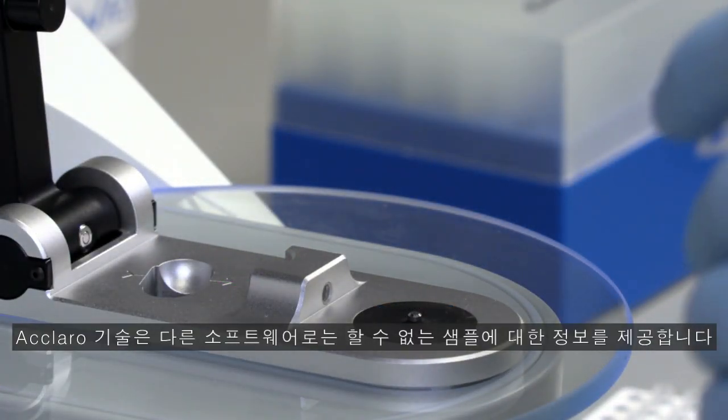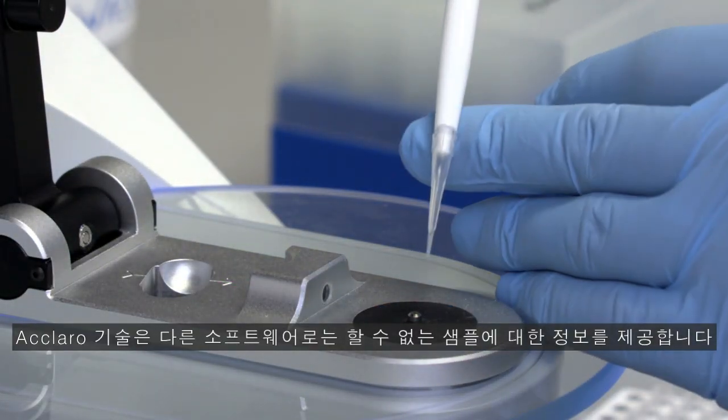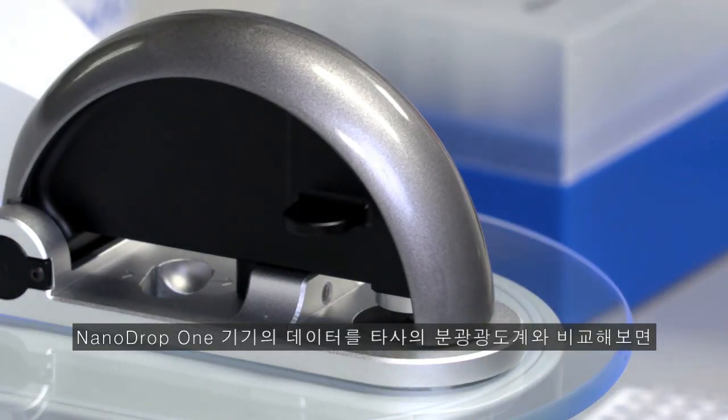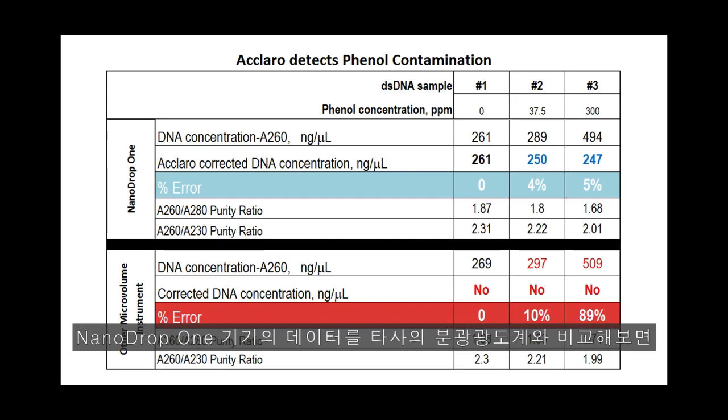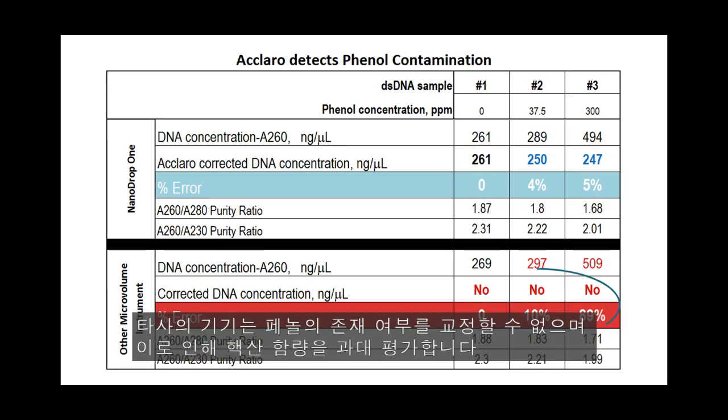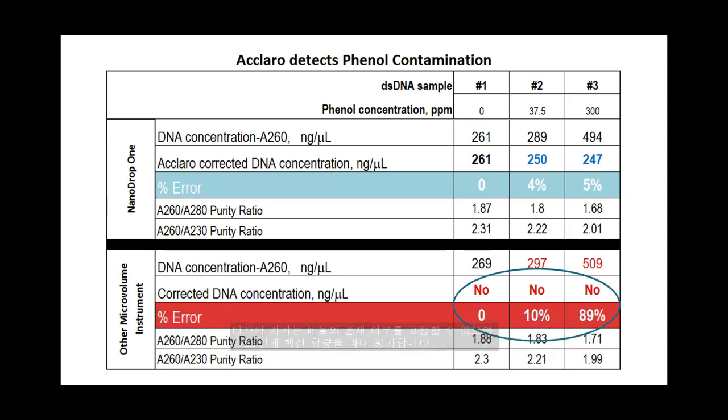The Eclero technology gives you information about your sample that no other software can. When comparing data from a Nanodrop 1 instrument to a competitor spectrophotometer, you see the Eclero software provides accurate nucleic acid concentrations even when phenol is present in your sample. The competitor instrument cannot correct for the presence of phenol and provides an overestimate of nucleic acid content.